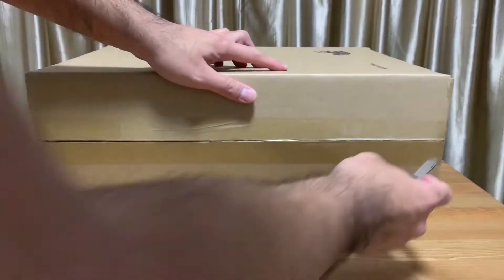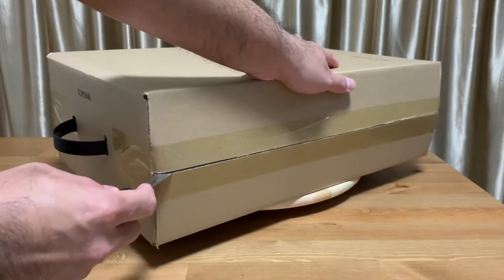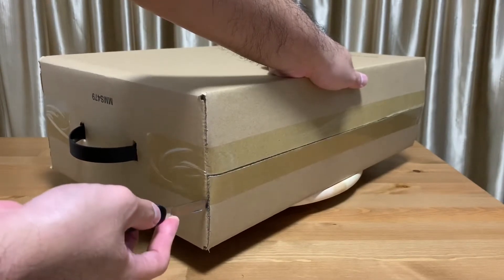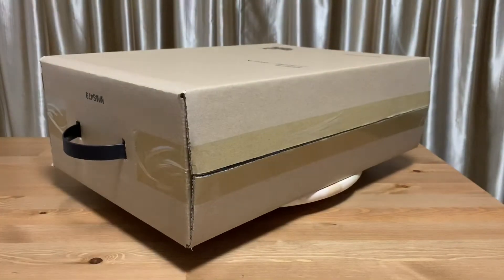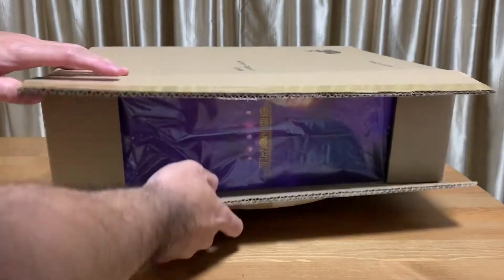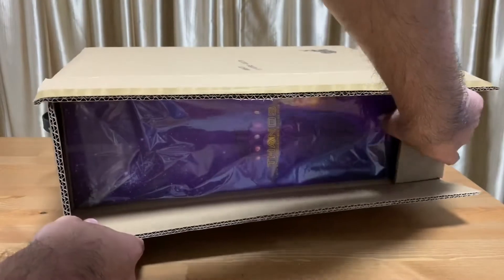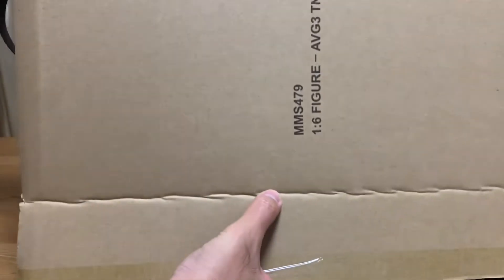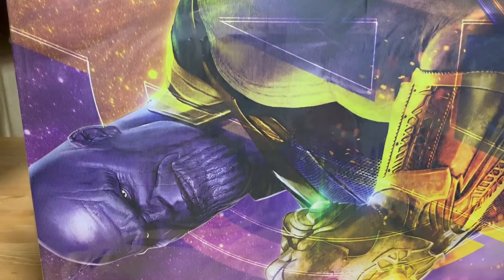I'll unbox Thanos first and I'll only be unboxing Doctor Strange later on — hopefully tonight, if not tomorrow. A quick first impression: looking at this box, it's much thinner compared to the previous Thanos from Guardians of the Galaxy, so the layout or packaging is slightly different.